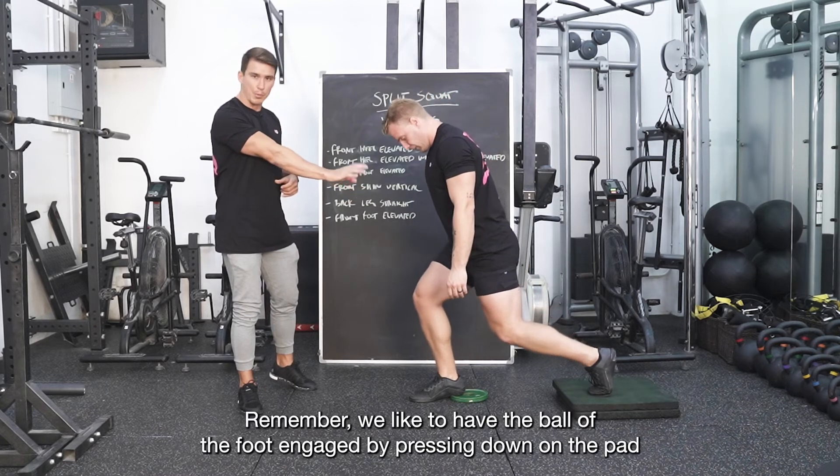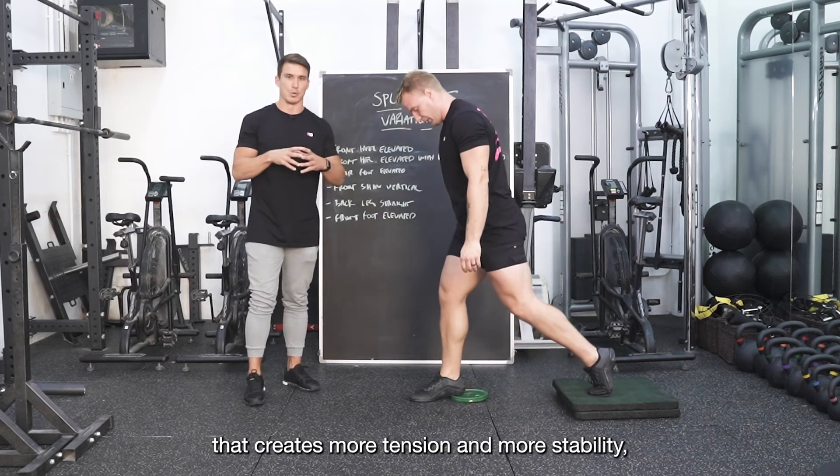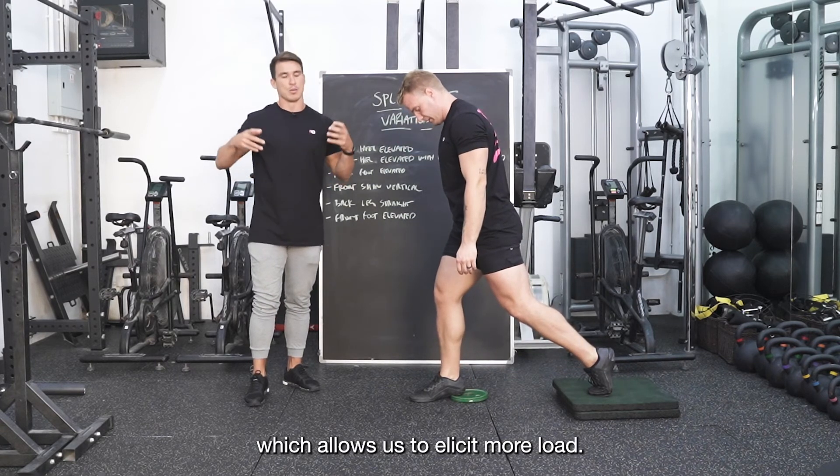Remember, we like to have the ball of the foot engaged by pressing down on the pad — that creates more tension and more stability, which allows us to elicit more load.